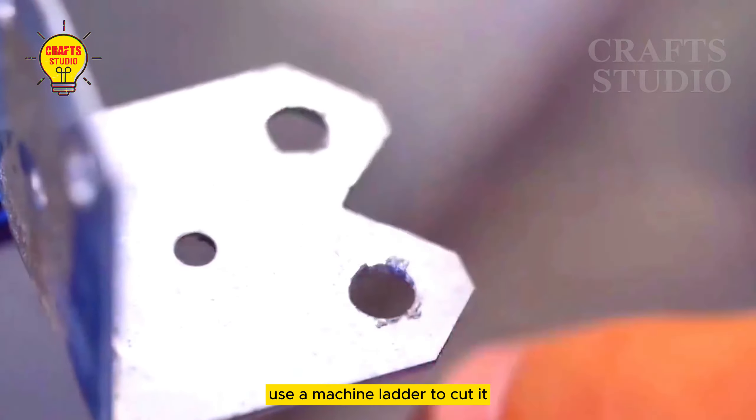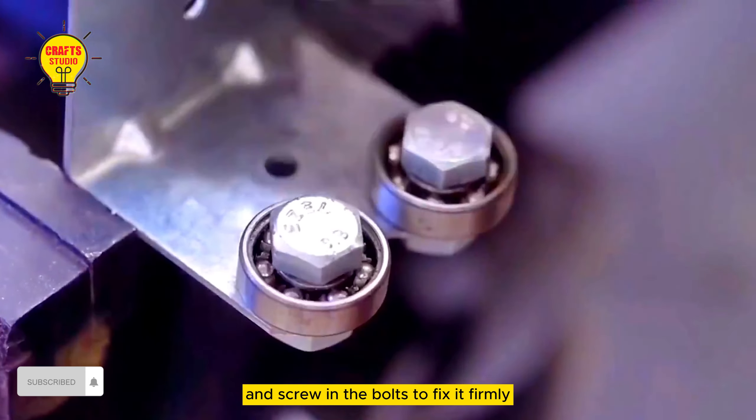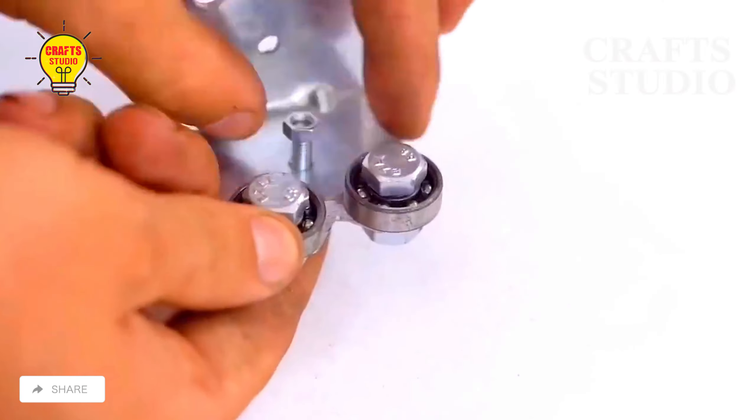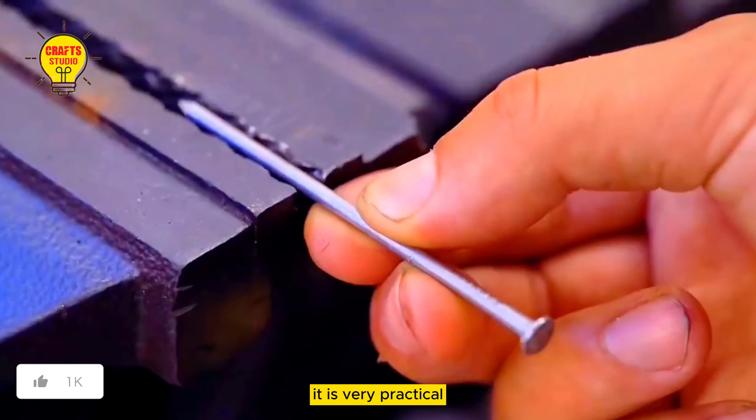Invention two: remove surface impurities and fix the second corner code. Use a machine ladder to cut it, make a socket in the middle, then put in the two shafts and screw in the bolts to fix it firmly. This effect can be used directly, saving value and effort. It is very practical.